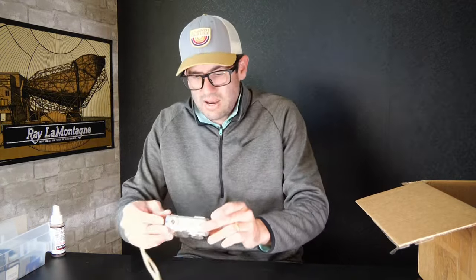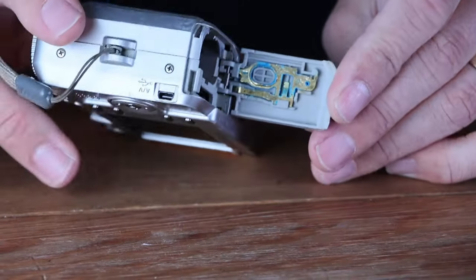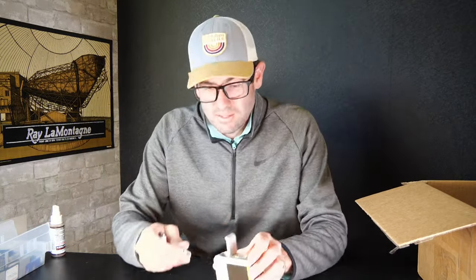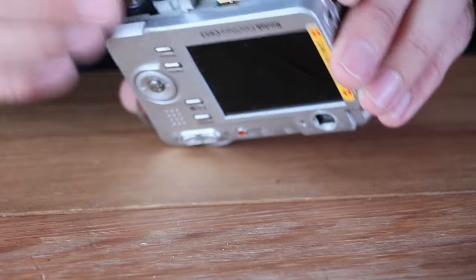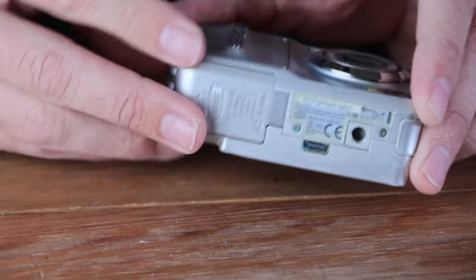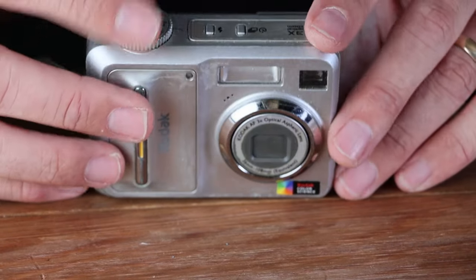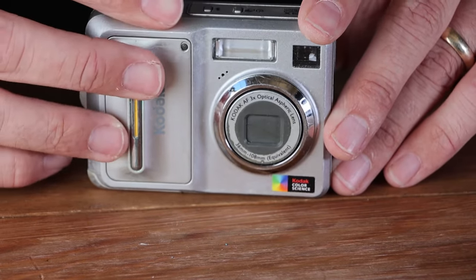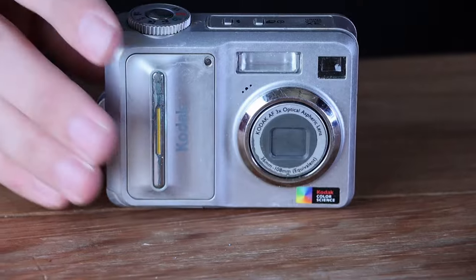Another Kodak — the EasyShare C653, pretty common camera. Guess what? Corrosion. Let's put some AA batteries in there. Got the on-off toggle on the top — quite a bit of resistance there. No power. No power on this Kodak either, unfortunately. So we'll put this one in the parts pile as well. Both this and the last Kodak, even in really good working condition, not a ton of value.